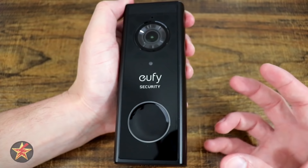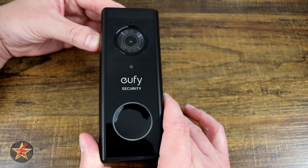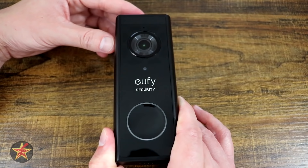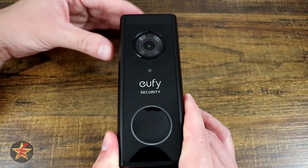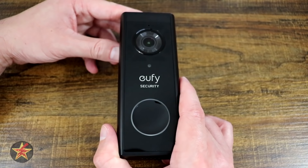So we've discussed the doorbell hardware — how it looks, what you can expect from it, how it sounds. Keep in mind this is only part of what you get with the Eufy 2K video doorbell security system. We're going to take a look at what else you get in the box, as well as go through the installation and setup process.